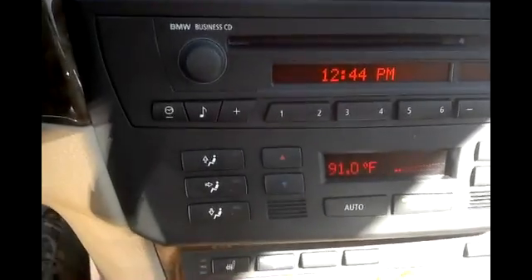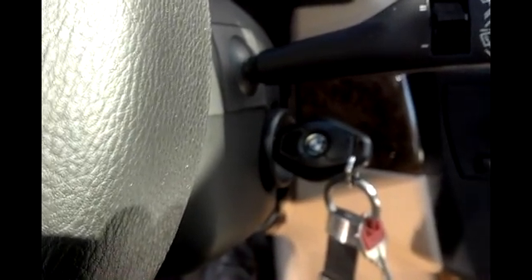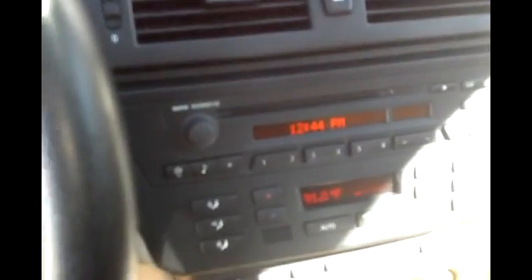Now press the accelerator pedal down for 10 seconds — counting 1 through 10 — and release. That should start the bleed procedure, and that's going to run for 12 minutes, so that's why it's important to have a charger on the vehicle.